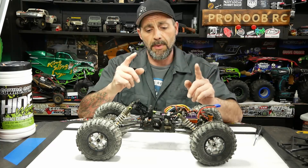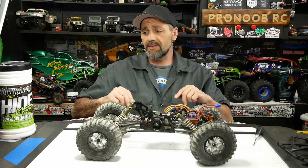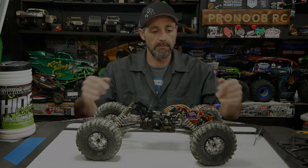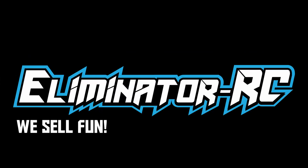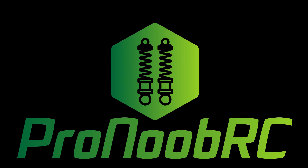That's enough about this one. Make sure you guys come back right after this video and check out the next one — it's going to be mint, you will love the next build.